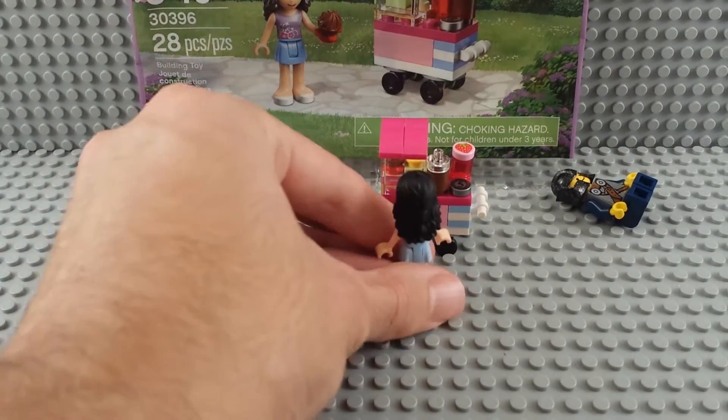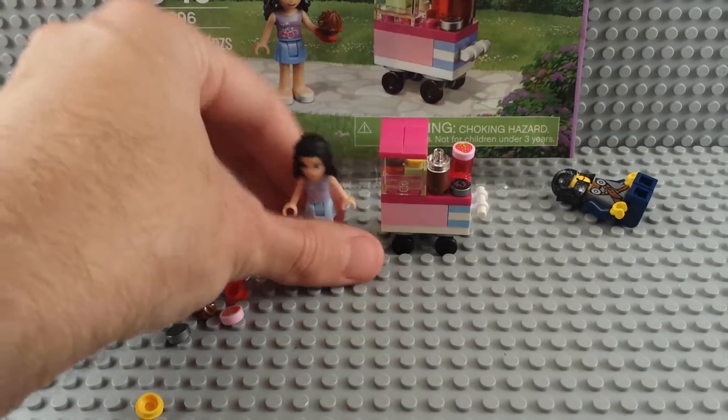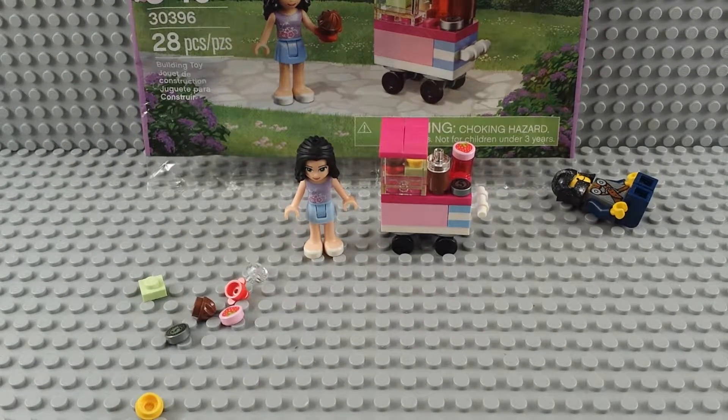That's the entirety of the build. Looking around from the back, it's not a super interesting build, but you could definitely have someone come up and buy some cupcakes. Comment and give a thumbs up if you thought it was an interesting little build. I like it for the parts honestly, and you can never go wrong with polybags. See ya!